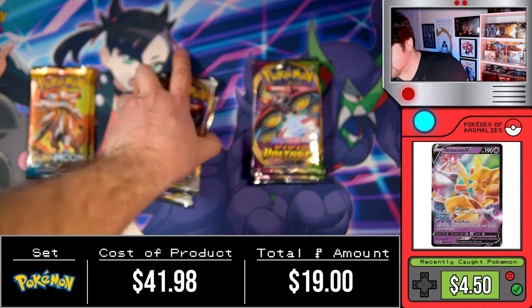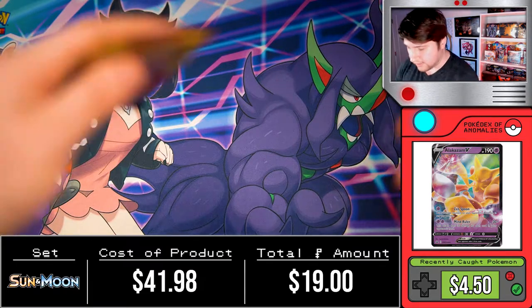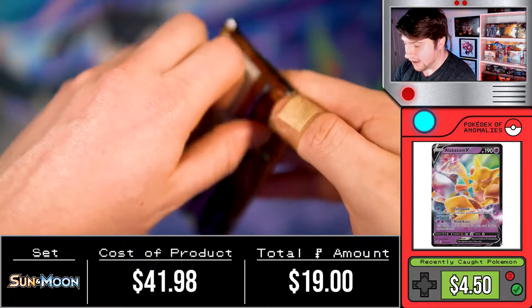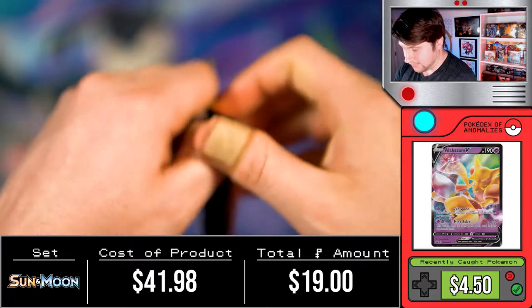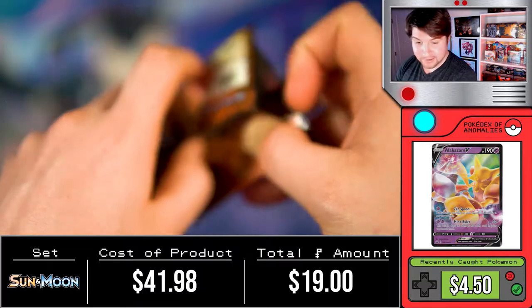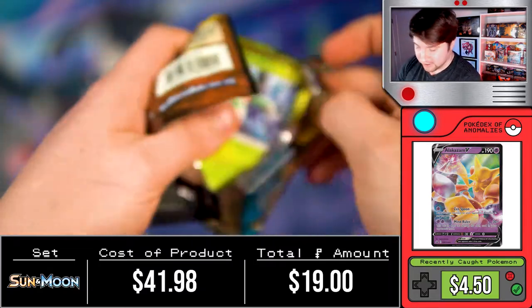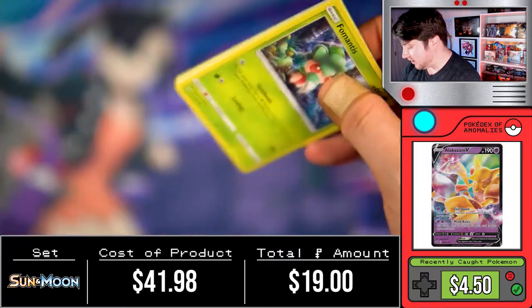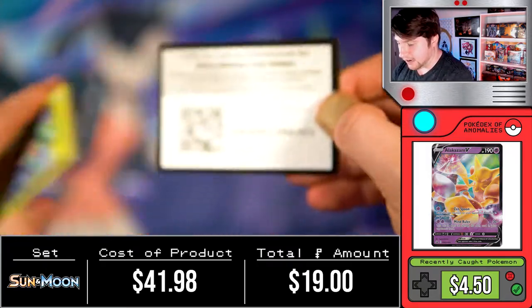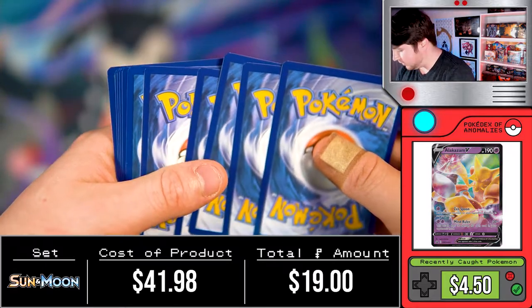It looks like you guys have chosen pack A, so let's go ahead and get these opened. I have a band-aid on my thumb here because I had a nasty hangnail, I went ahead and ripped it off, and it was bleeding. I was like, 'I can't record today,' but I said screw it and threw a band-aid on it, so I do apologize for that being in the video.